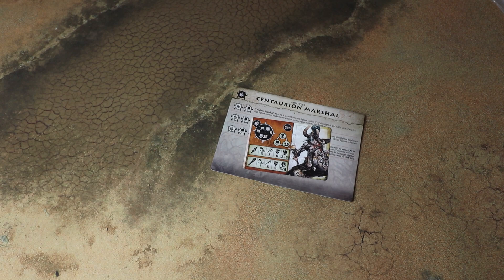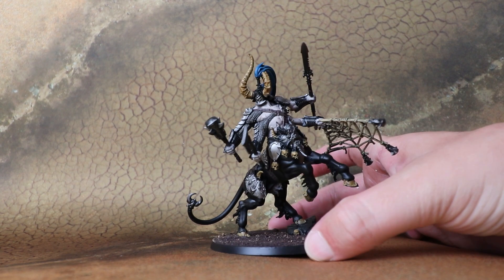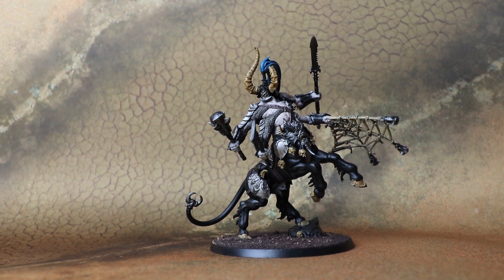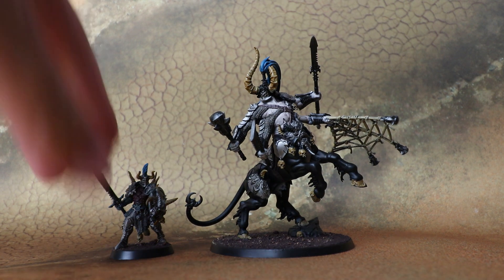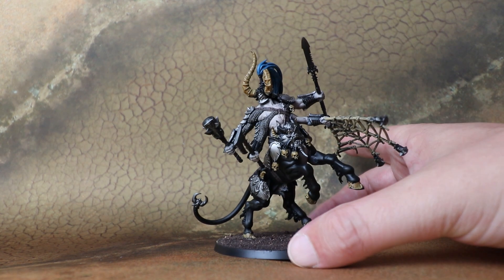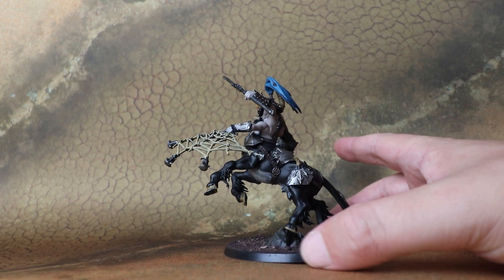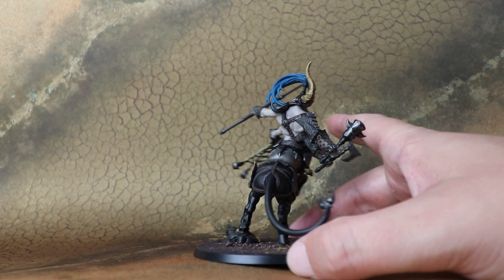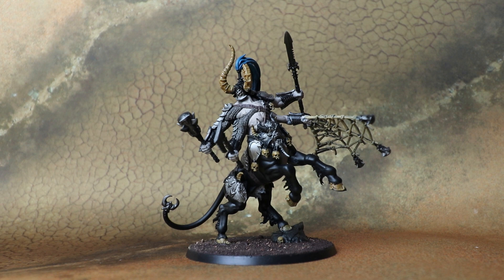Now let's jump ahead and have a look at the finished assembled model. Here's the Centaurian Marshal — such a cool model. I haven't quite got him finished yet but a lot of the base colours are down and I've started shading. He's a really big guy — bringing one of the legionnaires in for scale, it's a pretty impressive size. I think people are going to have a lot of fun painting this up. He's so unusual compared to some of the other Chaos models we've seen.